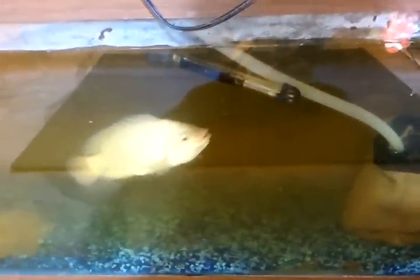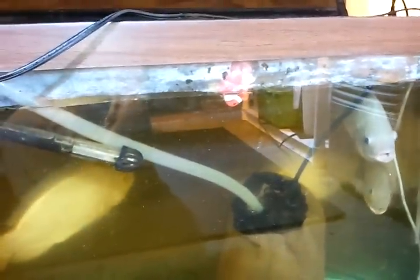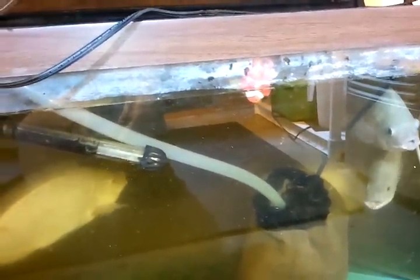We finally got some tilapia and got this other tank set up — got four of them in there. I got them from an Asian market; that was the only place around Knoxville I could find that sold tilapia, otherwise I was going to have to buy them online.